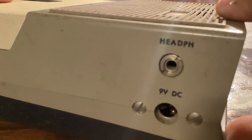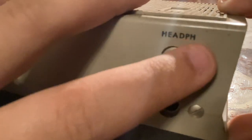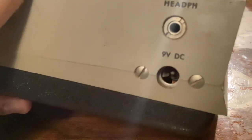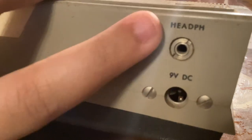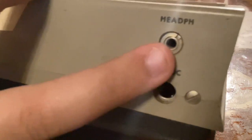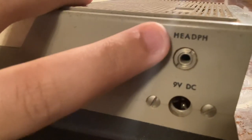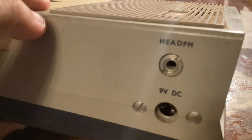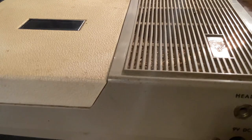You have your headphone jack and your nine-volt DC input. It's obviously supposed to say 'headphone' — I don't know why they didn't add the full word. That's really weird; I've never seen a device do that. It's not like it's rubbed away because it's centered — it wouldn't be centered like that if it had the full lettering.